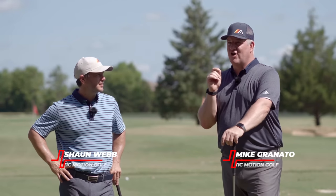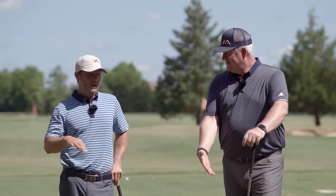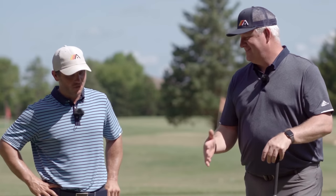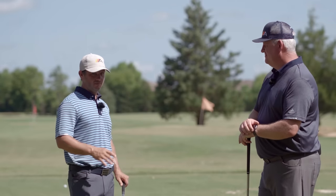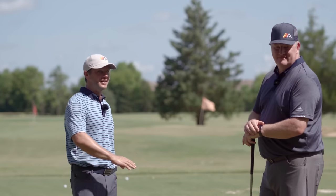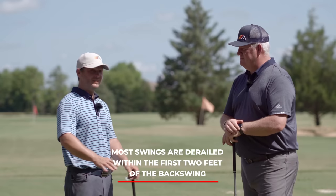Sean, where do we see most golf swings go off the rails? Is it down by impact? Not usually - it usually happens way before. So it's a transition? Could be, but even before that - down around address. David Leadbetter put this in a magazine 30 years ago: most swings are derailed in the first two feet of the backswing, and he was dead on.